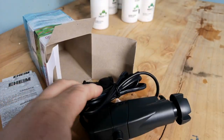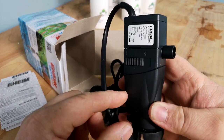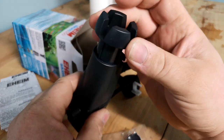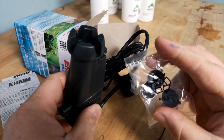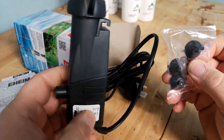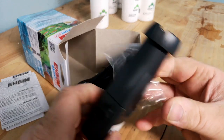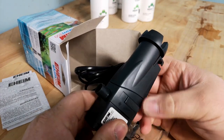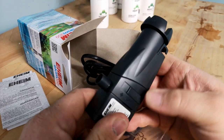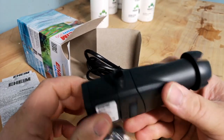Inside we've got the instructions. Looks like a very small little powerhead, a little thing that goes up and down, and a few suction cups. Pretty simple design — there's not really much more to show you about it to be honest.